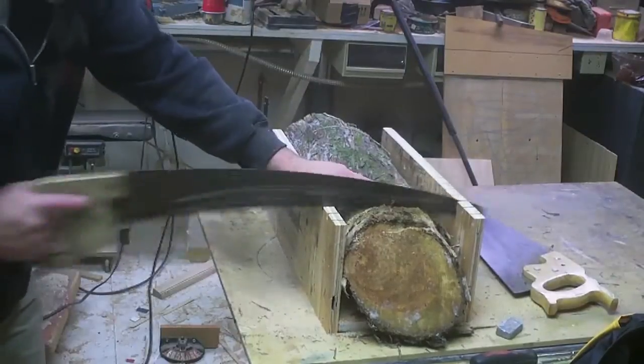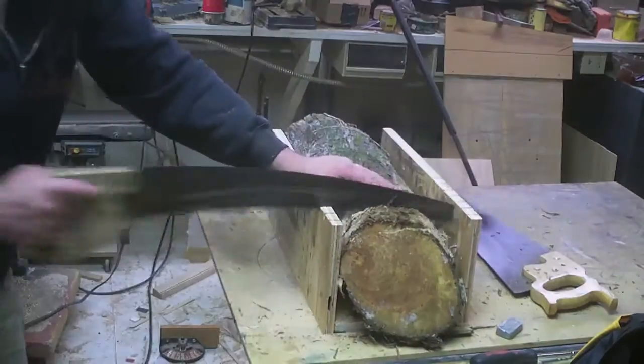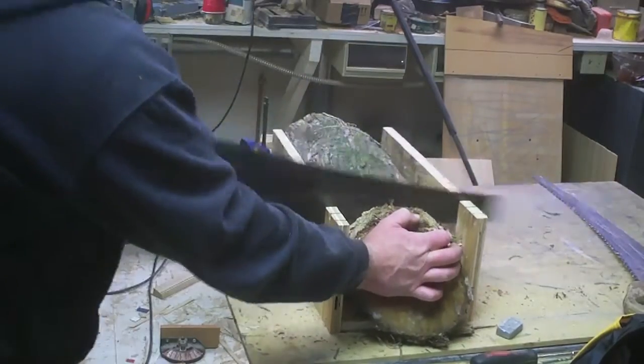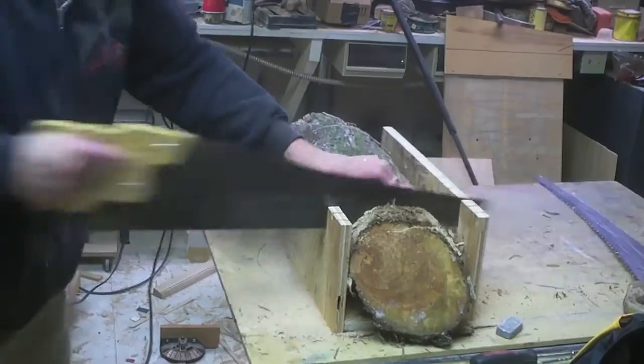That was actually worse than the hand saw. I don't know why — I would have thought it'd be better — but of course the kerf it left was narrower, and then we had sticking problems, and yeah.